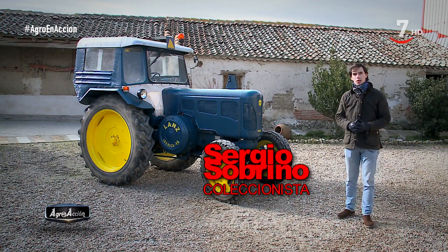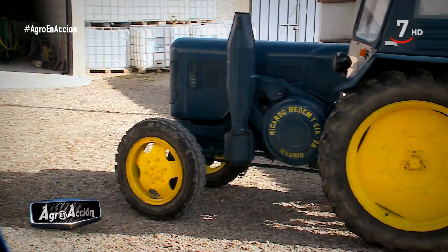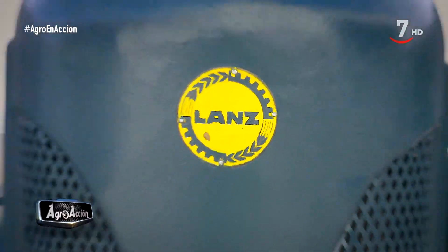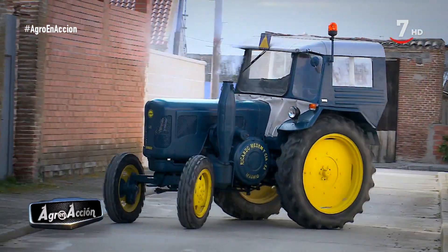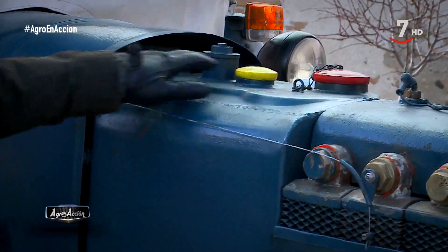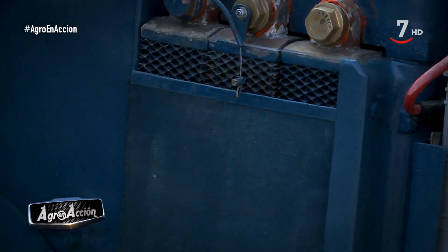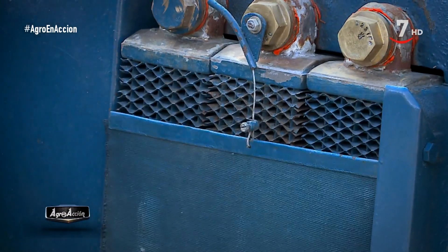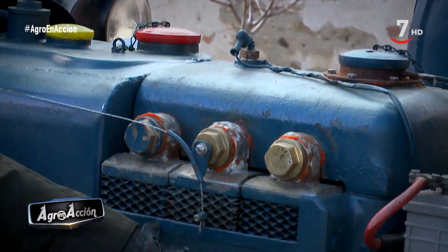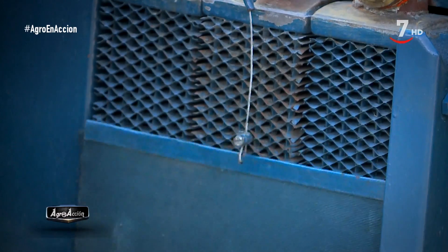Soy Sergio Sobrino, estamos en Llanedo Almedo para presentaros mi tractor Land de 3850. Este es un tractor del año 1961 y tiene 38 caballos. Es el primer tractor que tuvo mi abuelo, el primer tractor que hubo en esta casa, y llegó en ella desde el año 1962. Aquí tenemos los depósitos. Luego tendría esta cortinilla que tiene la función de termostato. Simplemente en invierno, al arrancarle, subías la persiana, frenaba un poco la corriente de aire, el motor se calienta antes y una vez que ya está en la temperatura de trabajo, que sería alrededor de los 70-80 grados, pues podrías ir bajándola para regular manualmente la temperatura del motor.